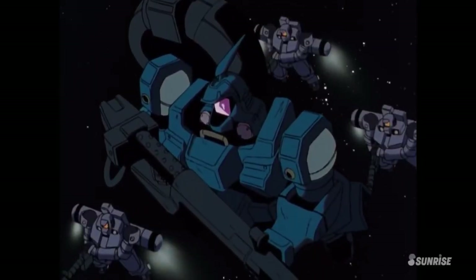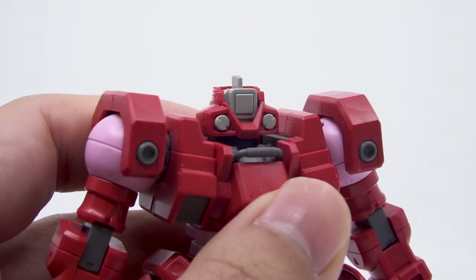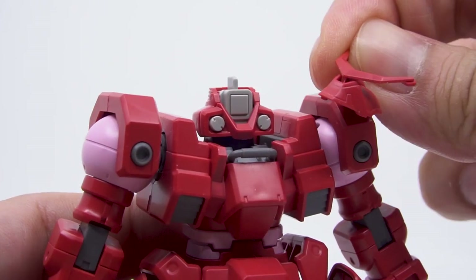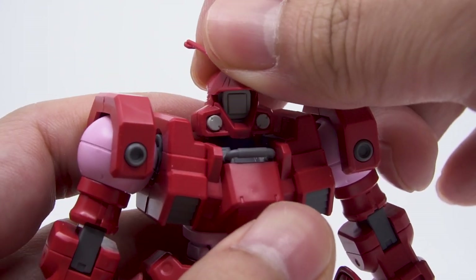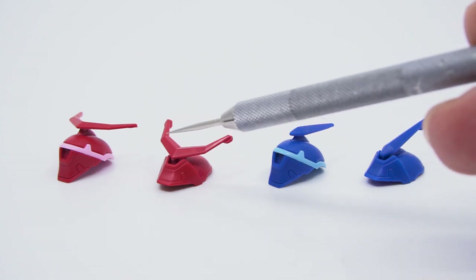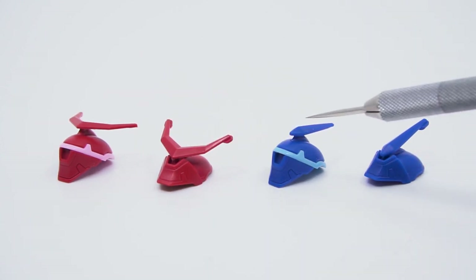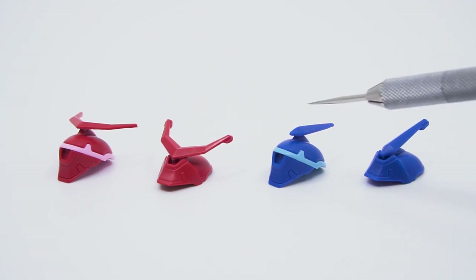Continuing on with the common features, we have the opening face shields, which requires you to pull off the top here with the closed face, which reveals the big camera sensor underneath. Then all you do is replace the top with this other one with the open face. You get two antennas for each mobile suit, so you don't have to swap that part out. But you do only get Mercurius' antenna in red and V8's antenna in blue, so you can't make color swap versions of the two, unfortunately.